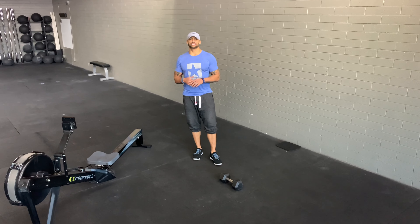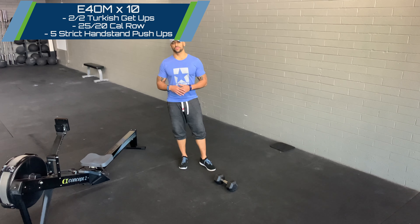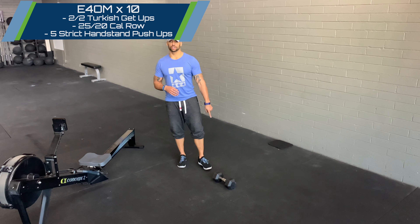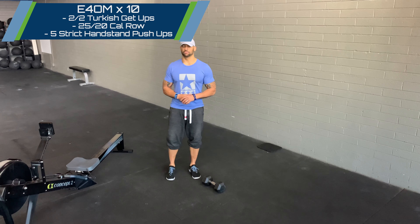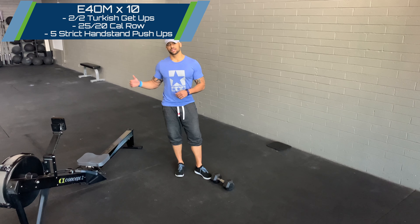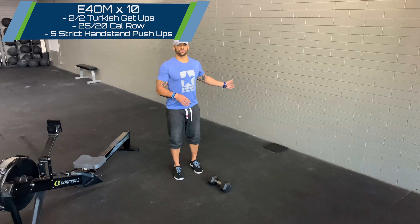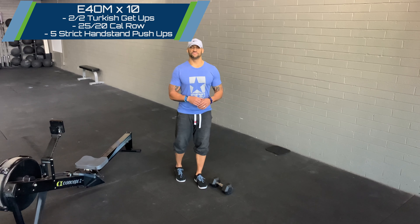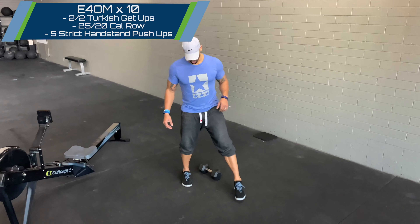Happy Tuesday guys! For today's sweat technique we're going to go 10 rounds every 4th minute of two Turkish get-ups on each arm using a dumbbell or kettlebell — completely up to you — 25 calories for the guys, 20 calories for the ladies on the rower, and completing every round with five strict handstand push-ups. Points of performance on that Turkish get-up: